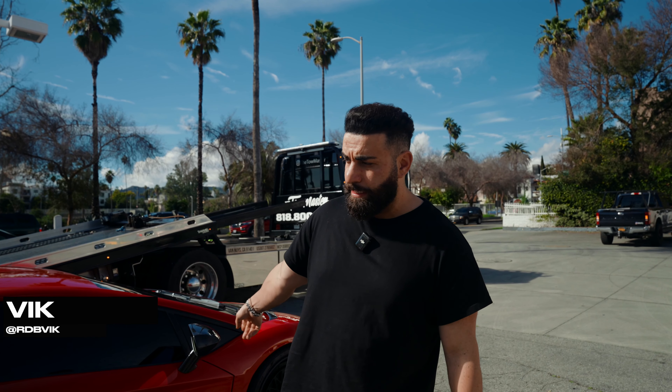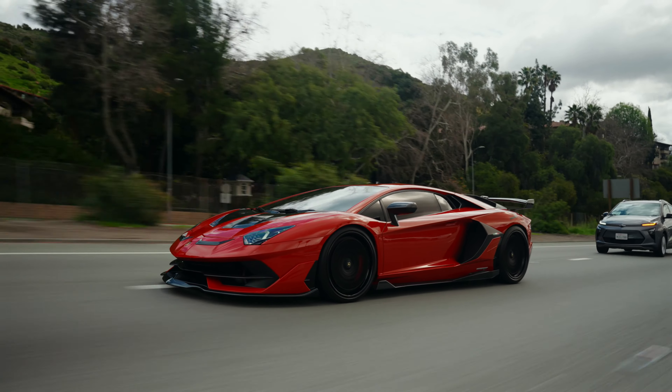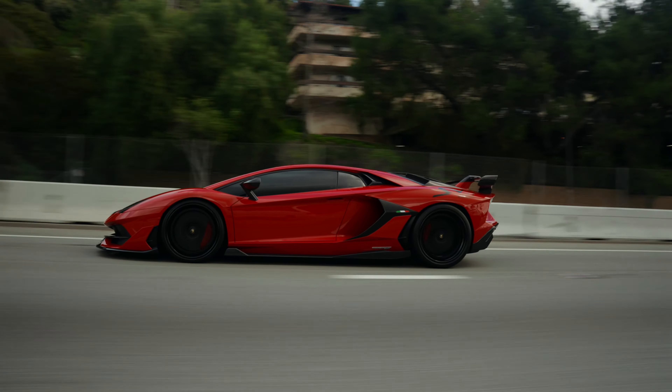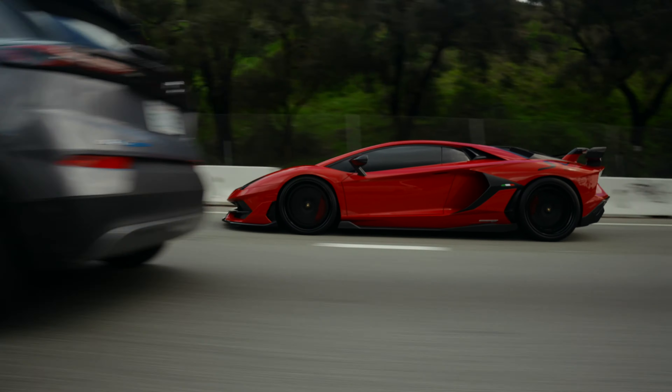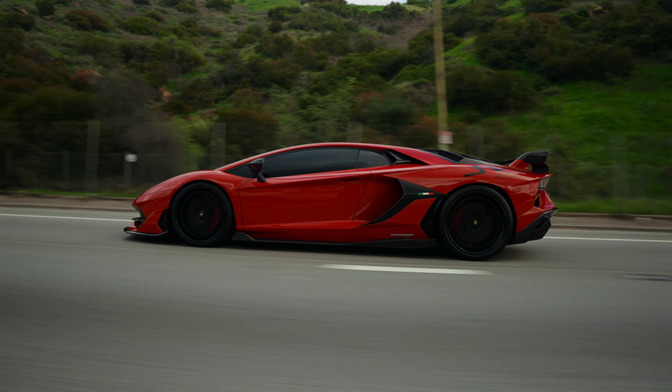We are officially finished with the Lamborghini SVJ behind me. This car came to us black, and now you can see it's completely wrapped in a gloss corso red. Beautiful color — it does not look like a wrap. We took everything apart, even all the vents on the sides, all the hard to get areas, took them apart, wrapped the insides, put them back. So all that has been wrapped.